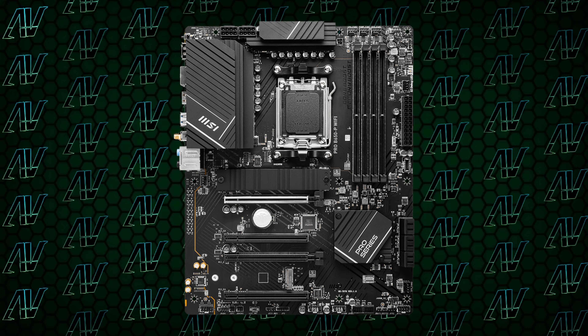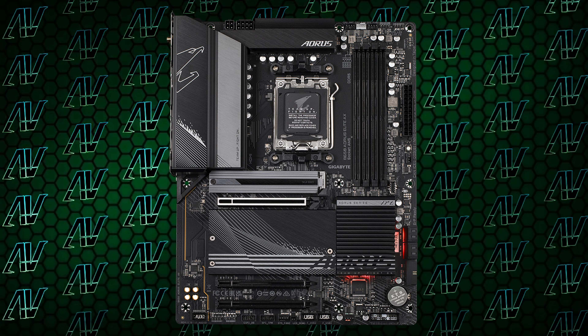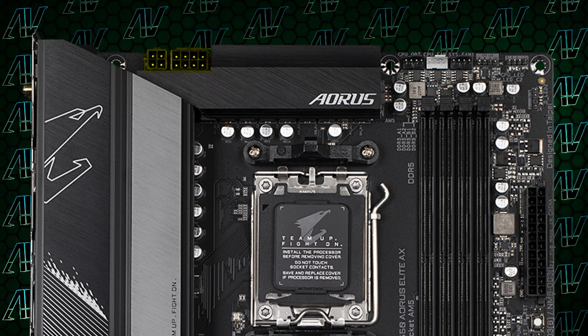But interestingly enough, this board actually has two full 8-pins for CPU power, while the more expensive Eros Elite only has an 8-pin and a 4-pin, so those things kind of end up balancing each other out in a way.